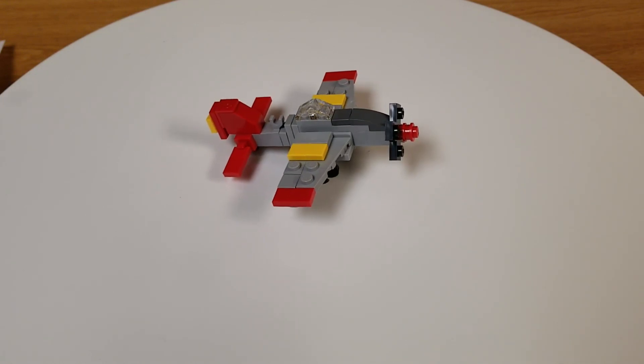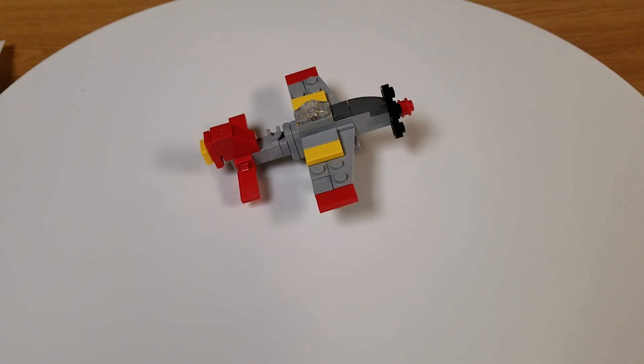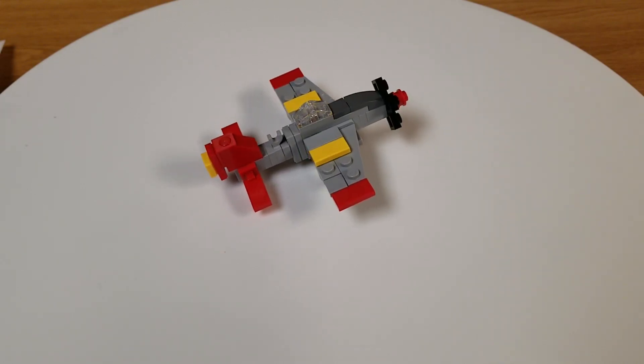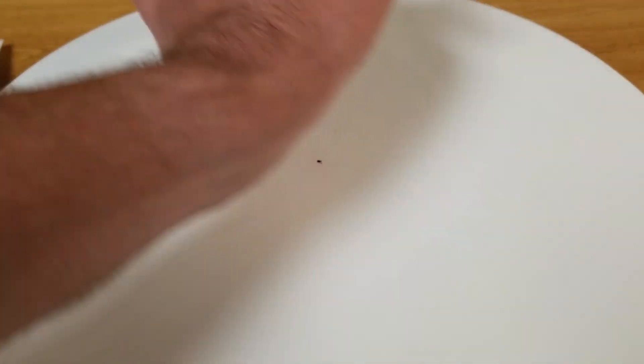It was not long enough to do a speed build on, so I thought I'd just do a standard review on it. You can swoosh it if you hold it right here — meow, meow.